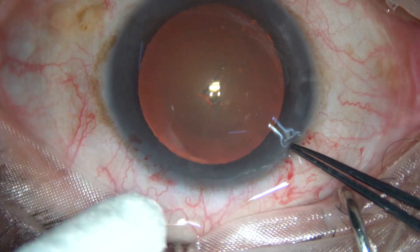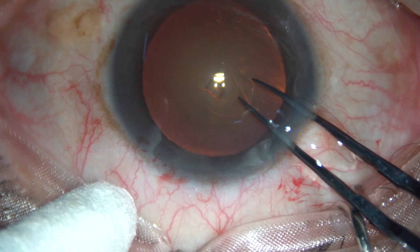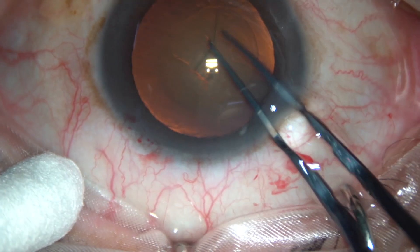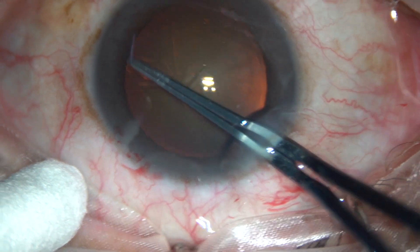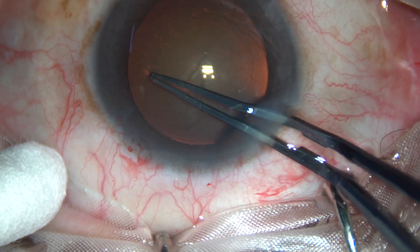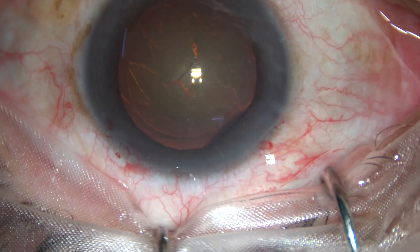Now I take utata forceps, keep an upward thrust at the anterior lip of the main incision, and thus I do this continuous curvilinear capsulorhexis. That's it.